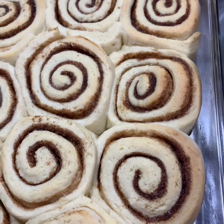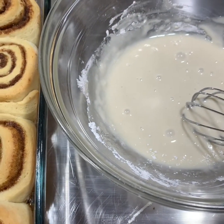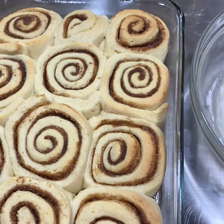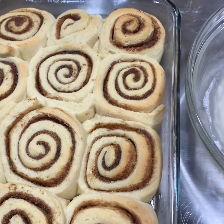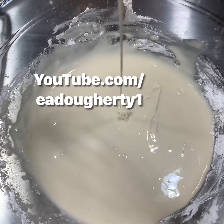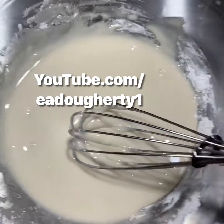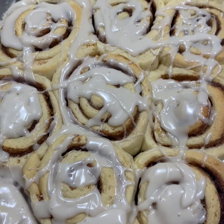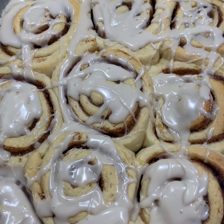Aren't those pretty? I'm gonna let those cool off for a couple minutes and then pour that glaze right over the top, let it kind of set up, and we can eat some really gooey cinnamon rolls for breakfast. Makes my day. Now I'm gonna kind of lift this up — see how that drizzles right off of there? I'm gonna do that all over these cinnamon rolls. And there you have it, my friends. Thanks for hanging out with me while I went through my whole dealio of making these cinnamon rolls. Certainly a great way to start the day.